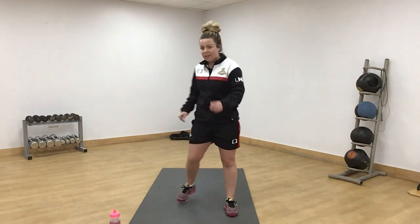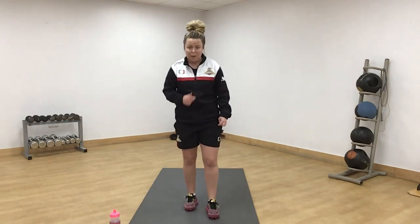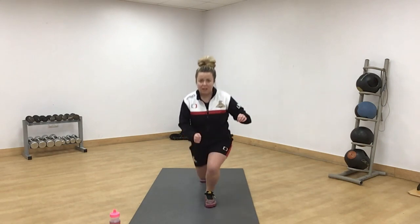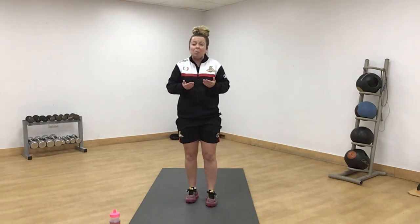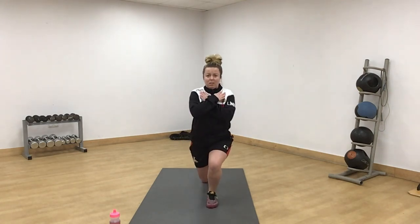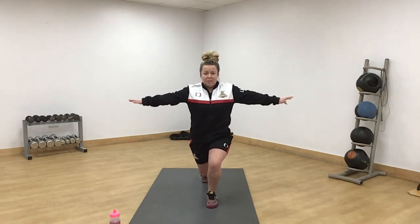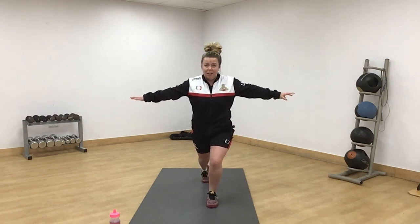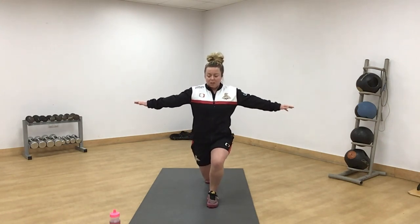15 second rest. Next one is a right leg lunge hold — reverse. You're going to start here and hold. If it starts hurting, come up a little bit. Off we go. Chest forward and strong. If you need to put your hands up, please do so. If it starts hurting, come up a little bit, or you can reset. Start again — your choice.